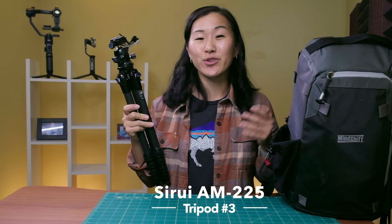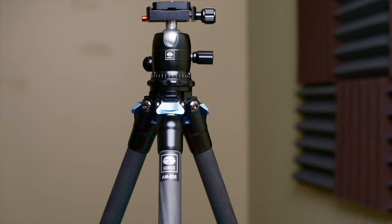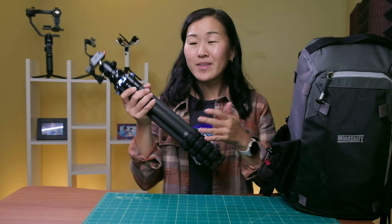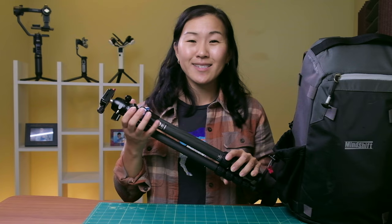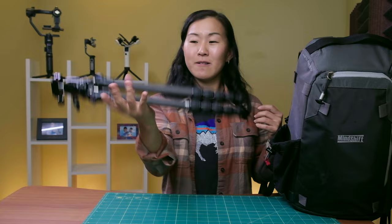The third tripod is the Surui AM225. This is the first Surui tripod I've ever used, and I've been very interested in them because they're known for making low-cost, high-quality tripods — which is definitely the impression I get from this unit. At $180 USD, it's a lot cheaper than the Ulanzi and Manfrotto tripods, and it can go down to $140 or less on sale. Despite being relatively low-cost, this tripod is made out of carbon fiber, which is unusual since most budget tripods use heavier aluminum. At just over two pounds, this is the lightest tripod of the four I'm reviewing.